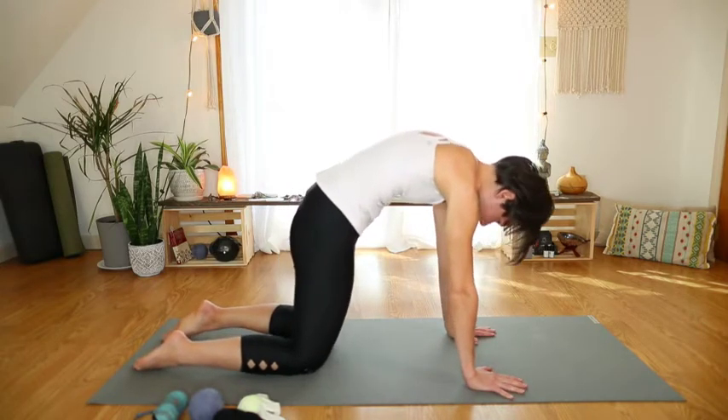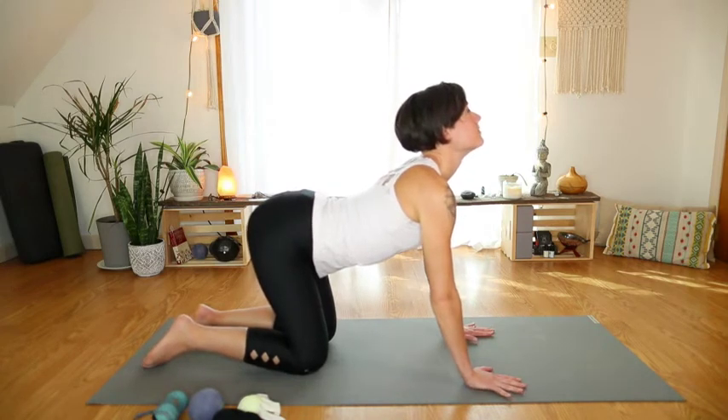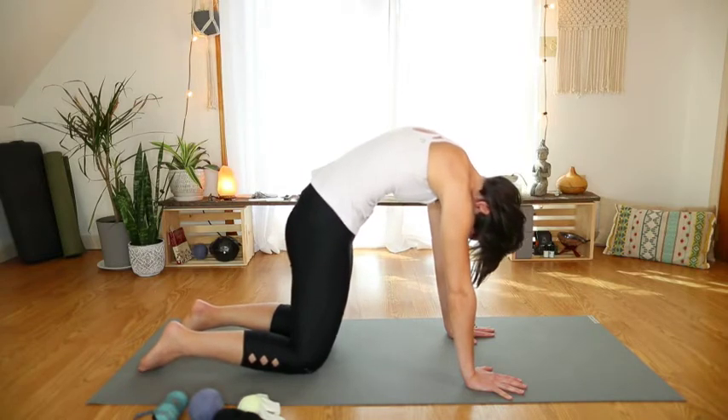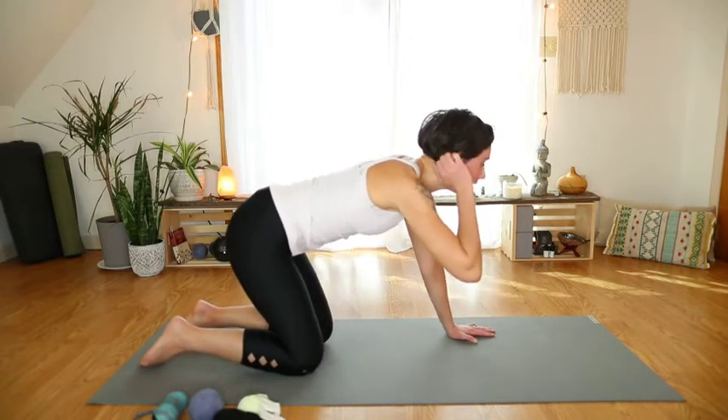One more time — drop the belly, big inhale and full exhale. Push the ground away, tuck the tailbone under, tuck the chin, and inhale to a neutral spine.